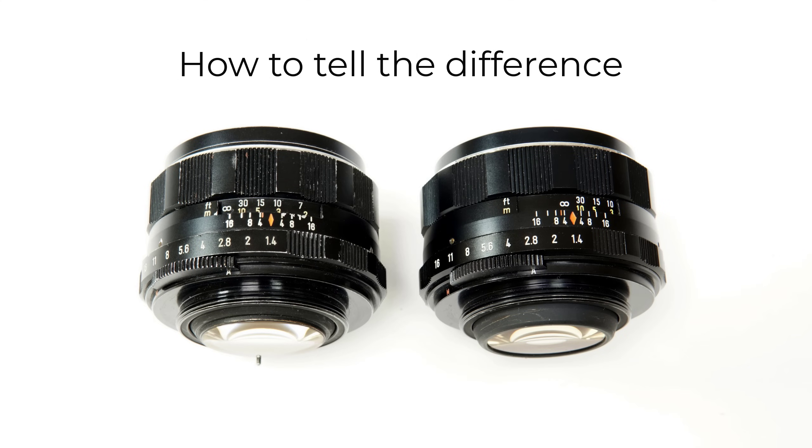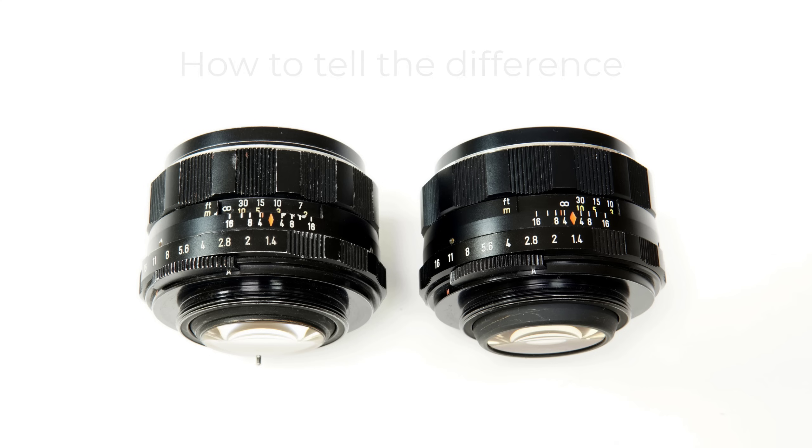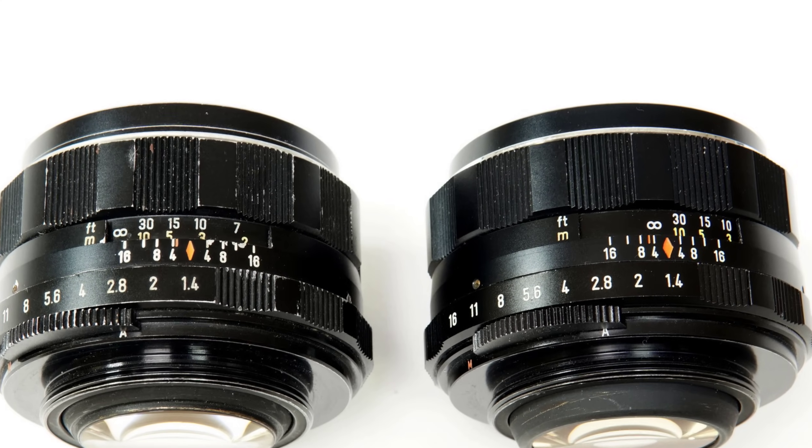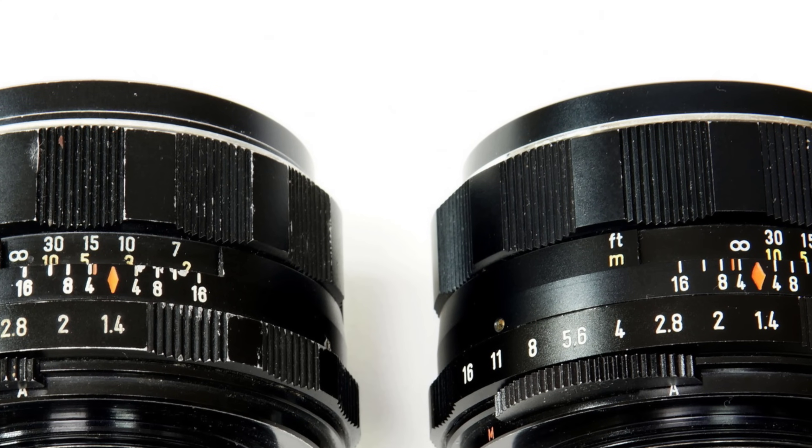If you want to tell the difference between the eight and seven-element versions simply by looking at them, look at the rear glass. If it has more of an upward curve, it's the eight-elements lens. A second giveaway is an orange infrared line on the markings above the aperture ring — if the line is on the right of the four, then it's an eight-element; if it's on the left, it's seven elements.